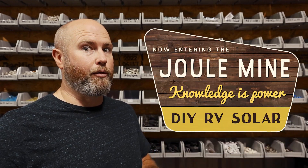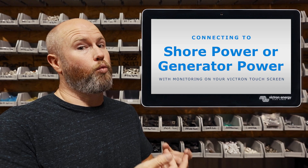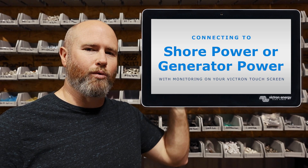You're probably familiar with plugging or unplugging a shore power cord, but if you're new to Victron Energy or you just haven't used your system in a while, do you remember what settings or procedure should be followed before you disconnect from shore power or before you plug in? If not, let's jump right into it.